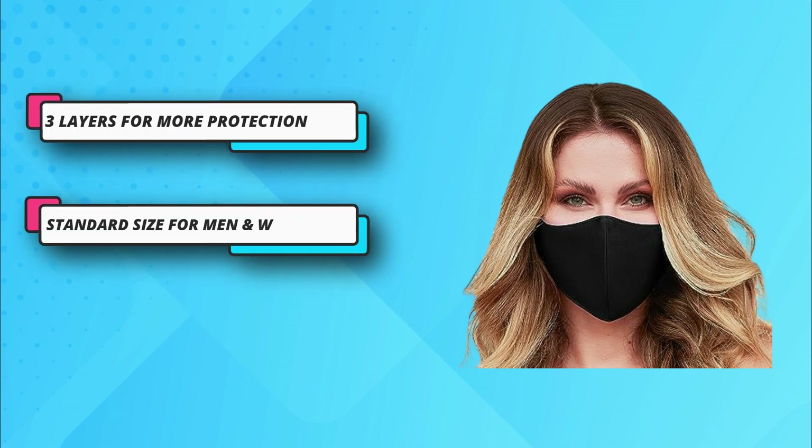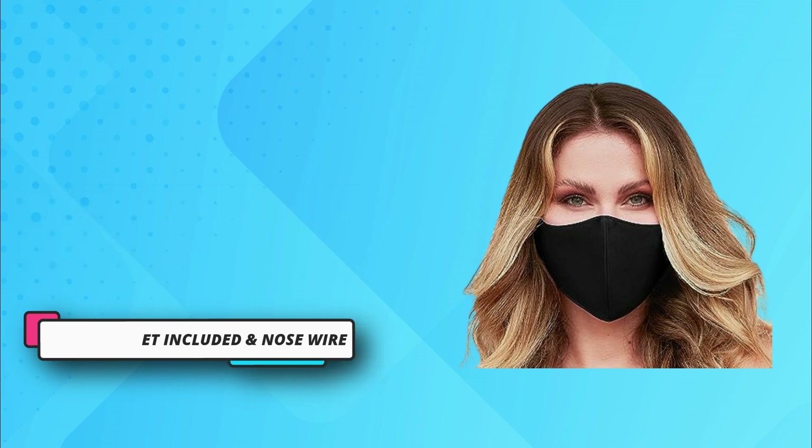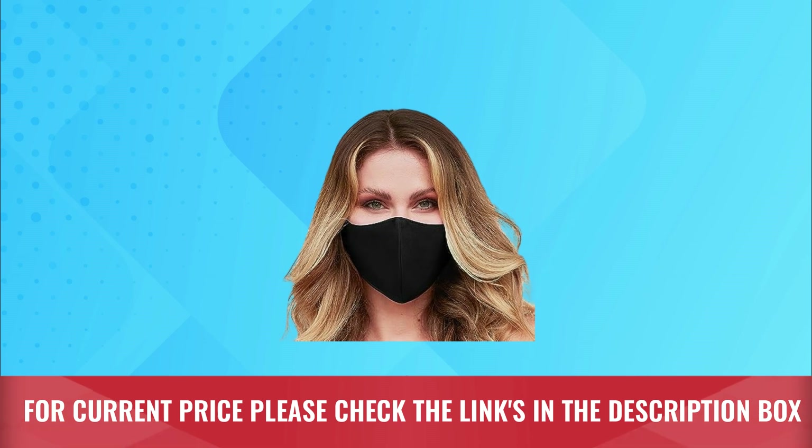Filter inserts are purchased separately. They are not necessary for the mask to achieve its purpose but do add an extra layer. For current price please check the links in the description box.